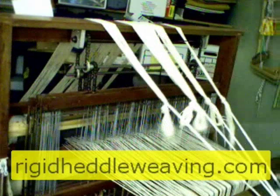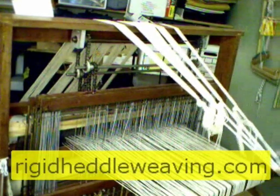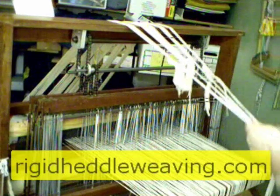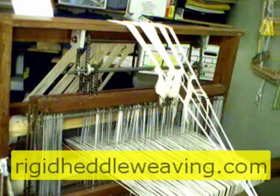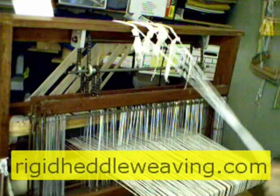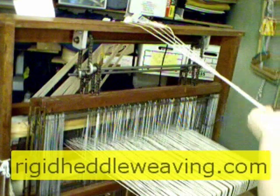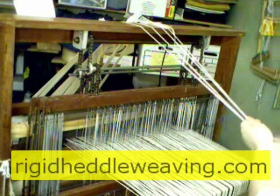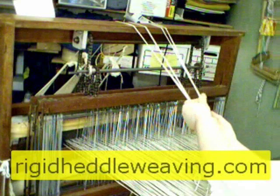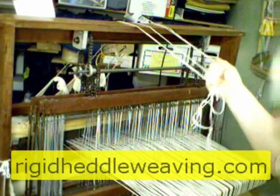As you reach the end of the warp, go ahead and add warp extenders. This is the same way you attached it to the beam stick — take some cording, make a lark's head knot, wrap it around the knots at the ends of the warp, and hang onto it as you turn. This puts tension on it. Just hang onto it while you wind on. Once the knots and the warp reach the breast beam, you can let the whole thing go.